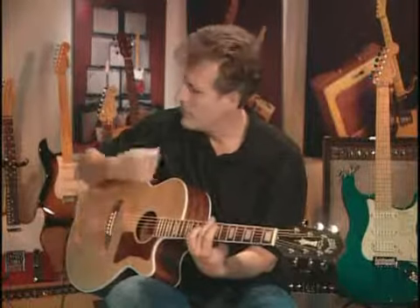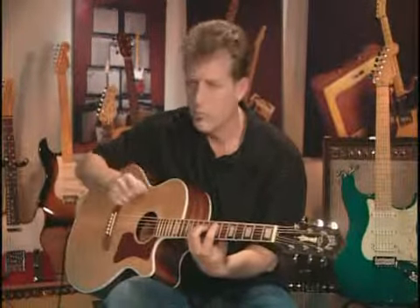The key ingredient in all these patterns is getting your picking hand to be loose and relaxed. If you can keep that steady up and down motion, it'll keep the groove feeling really good while your left hand does most of the work.